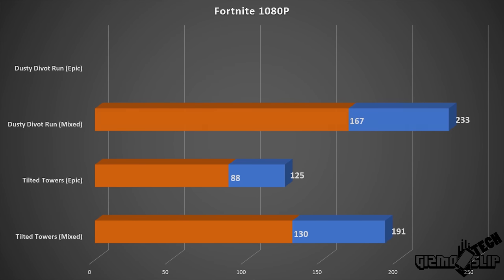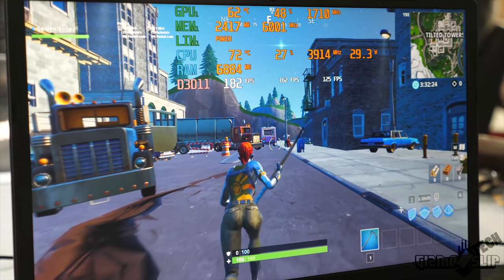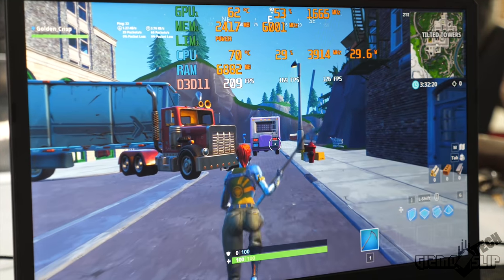Looking at Fortnite, the Dusty Divot run on Epic settings averaged 134 FPS — just under the 144Hz mark. When set to a mixture of low and epic settings we hit close to 200 FPS averages. If I were playing Fortnite on this laptop I'd use that mixed setting for exceptionally good performance.